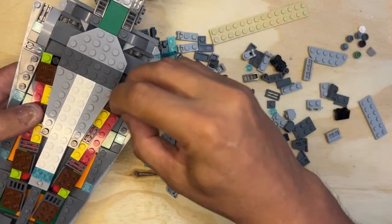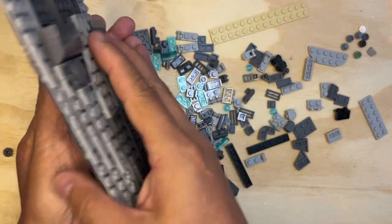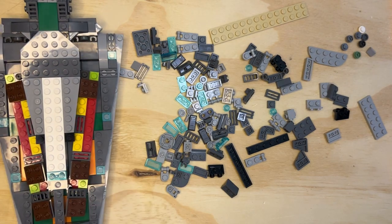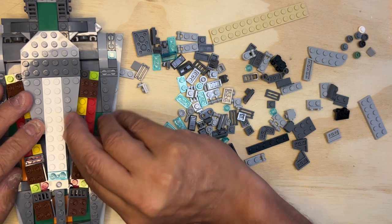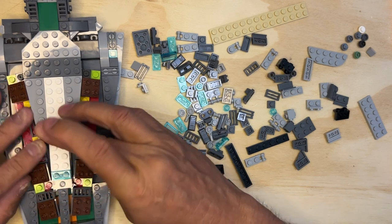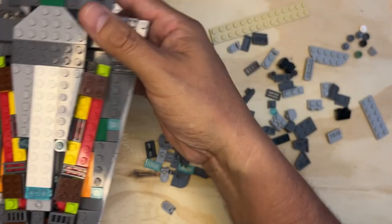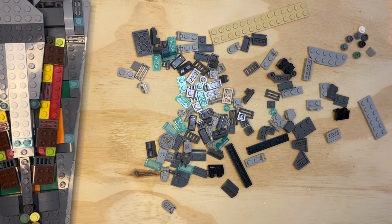I'm going to take two of these buttons and stick them right here — if I can get them to stick. I'm going to put this down for a minute because it would be easier for me to do this. There we go, one there, I need another one of these right here, just like that. And there you go — adding some more stuff to it.